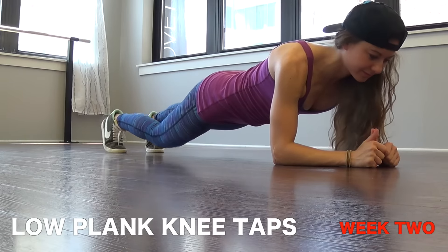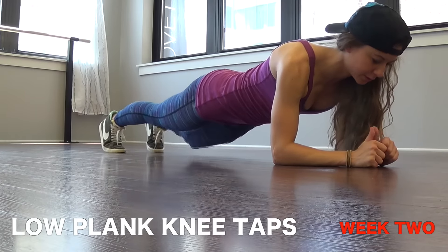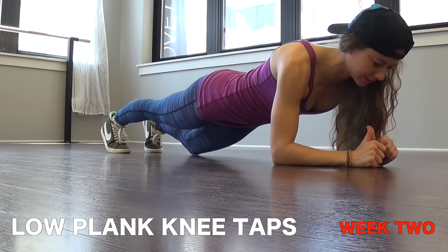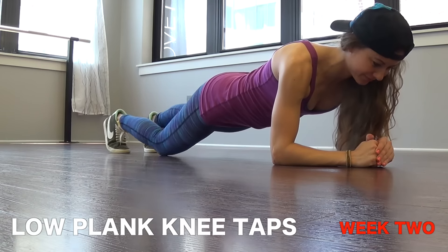Number two we have low plank knee taps. You're just tapping one knee down to the ground very gently. Remember to engage that core, keep your butt down — don't make a tent.